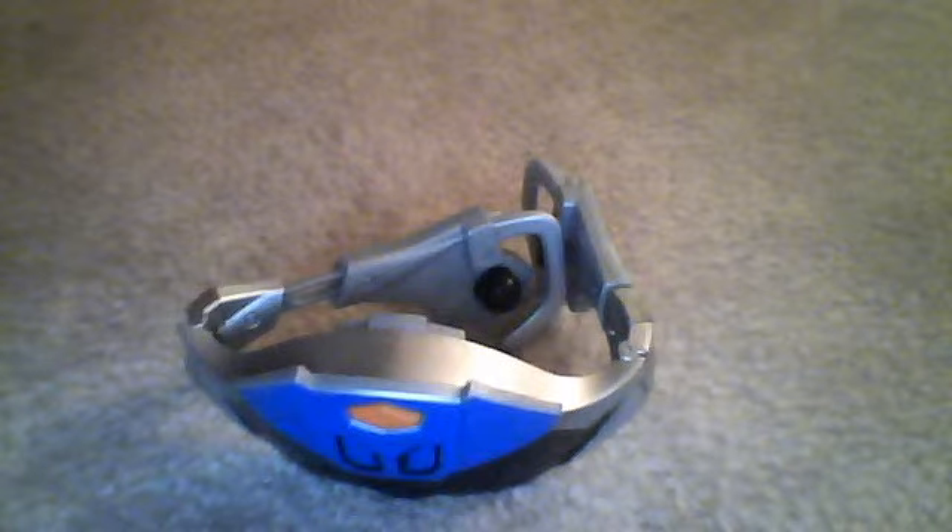Hey guys, it's the Big Mamma Jamma 26 coming at you with another review. Right now I will be redoing the Solar Morpher from Power Rangers Jungle Fury, and I found batteries for this one. There's an on/off switch back here — on, off, and play and try me. I have it on play.